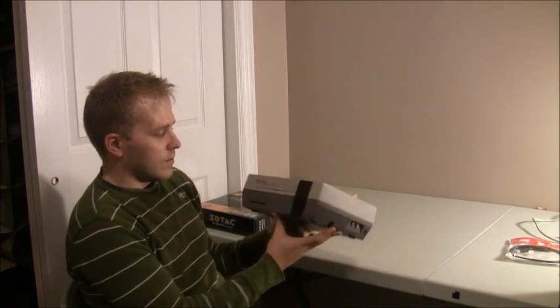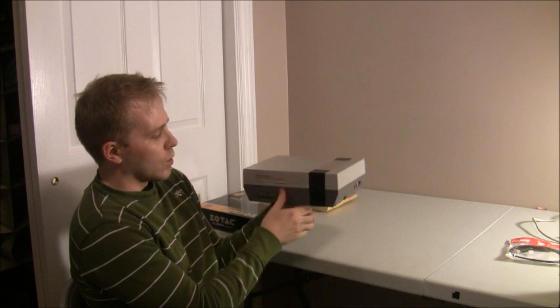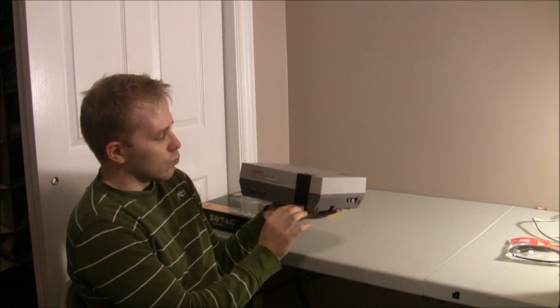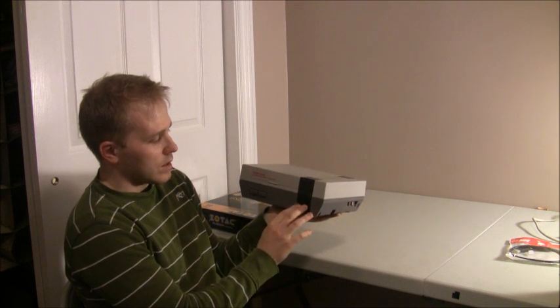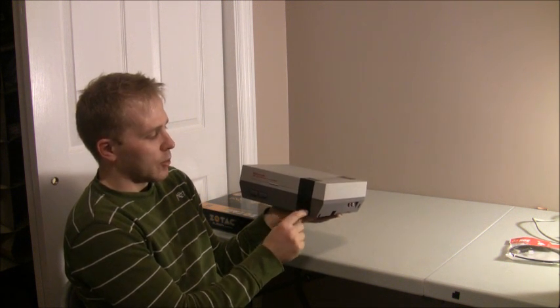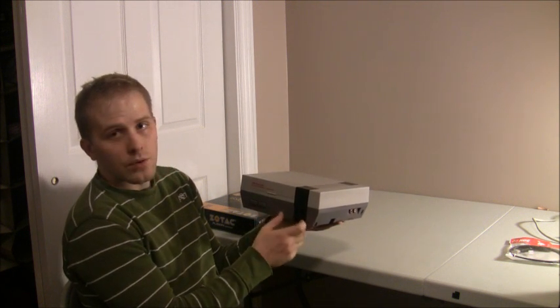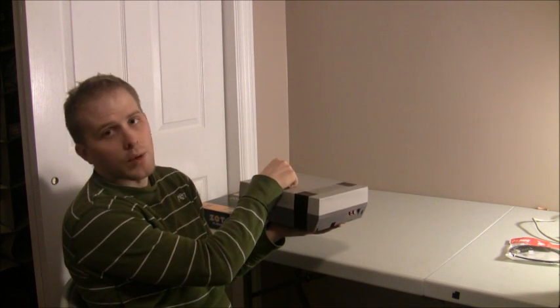Like the first one, we're gonna wire up the two front controller ports with some retro USB chips that will make it so you can plug in any Nintendo controller and it will read that through the USB port internal on the motherboard.